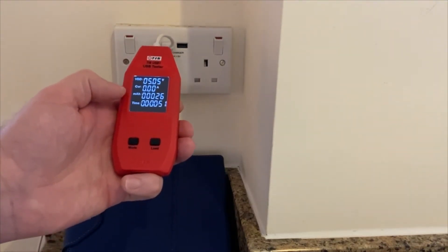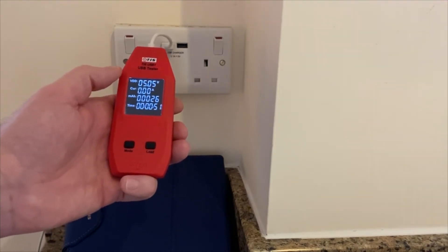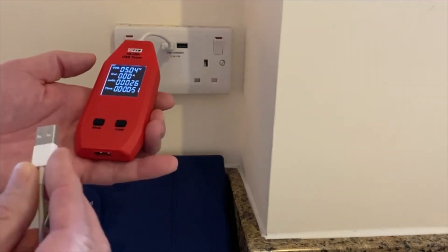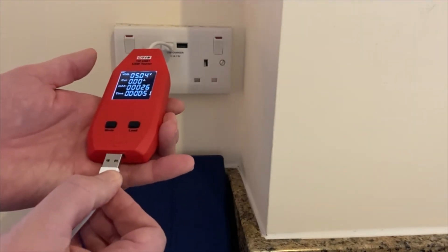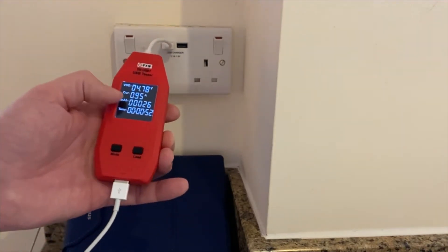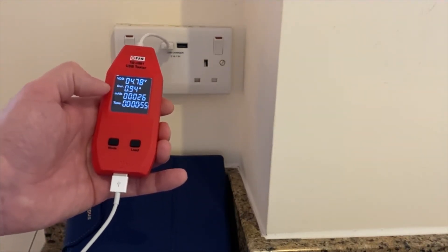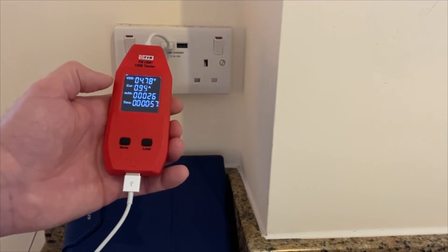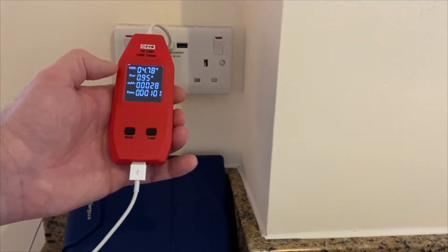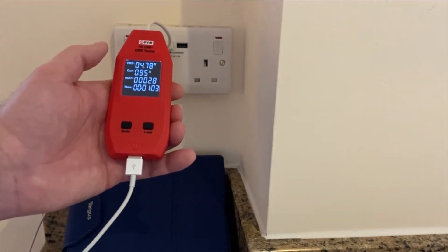So we bring that all the way back round again. The big advantage with this tester is we can actually plug a real device through the USB tester. Plugging a tablet in, it's now telling me the tablet is drawing about 0.95 amps — approximately 1 amp — and the voltage is 4.78 volts, so it's maintaining pretty much the 5 volts needed.